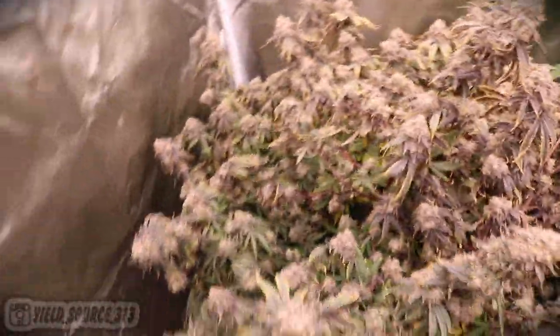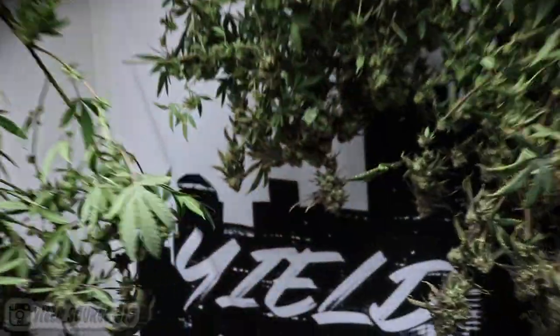I kept the flowering temps cold to bring out the color. We're going to do a small experiment with the trim bowl — we're going to do a wet trim and a dry trim. All the bud you see here hanging and drying is from one plant.